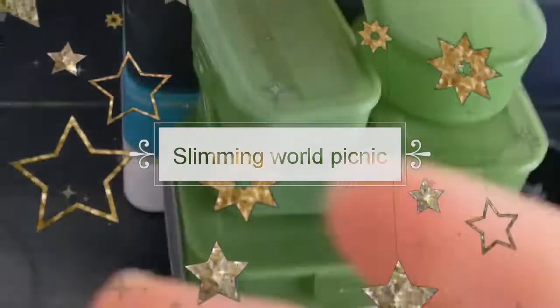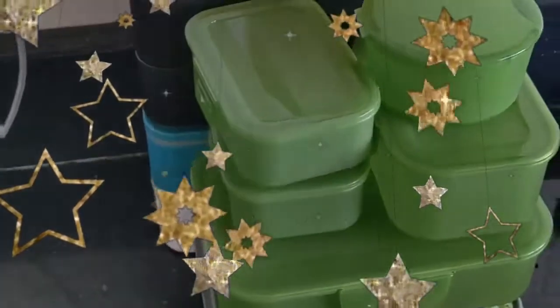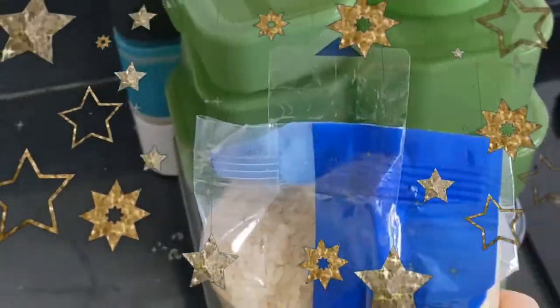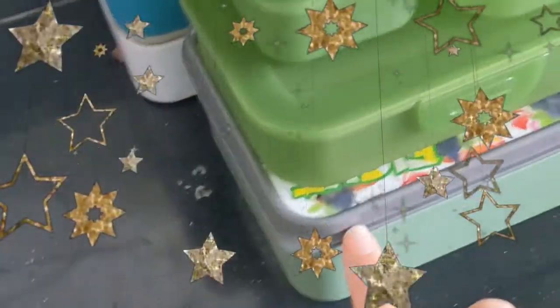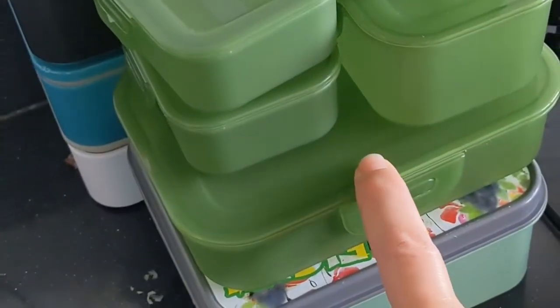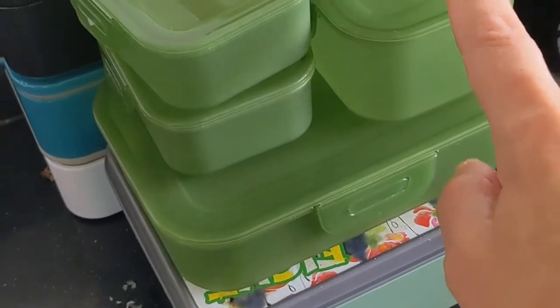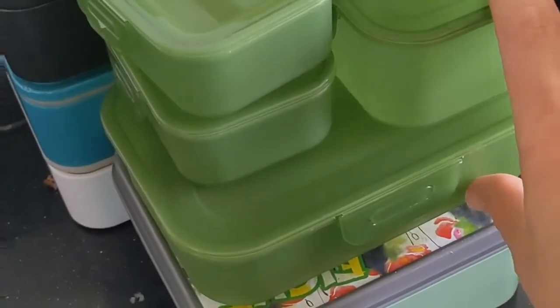Hello, I'm just about to prep picnics for two days for me and the family. I'm going to start with some rice - I'll put it in a rice salad - then I'm going to do some egg mayonnaise, then some chicken and bacon, which will both be for sandwiches.